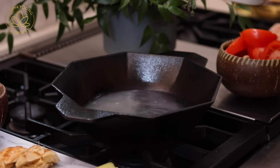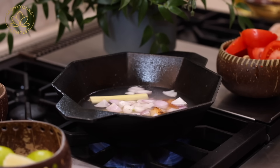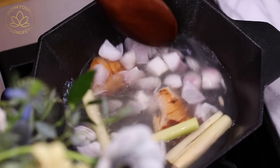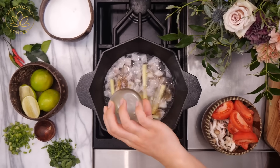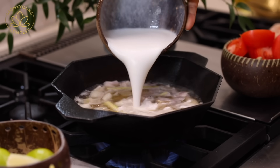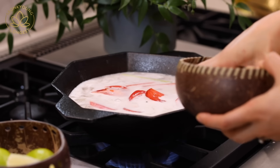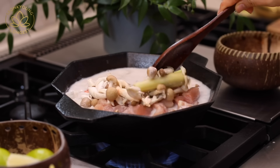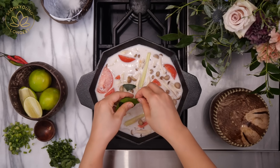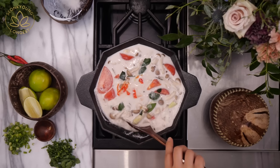Into a wok or medium-sized pot, pour two cups of chicken stock. Add lemongrass, galangal, and shallot. Turn the heat to medium and simmer to get their beautiful fragrance into the soup first. Then add two teaspoons of palm sugar, two tablespoons of fish sauce, one can of coconut milk (about one and two-thirds cups), tomatoes, mushrooms, the chicken, and the lime leaves — make sure you tear them before adding.